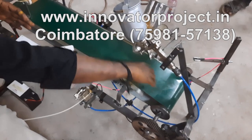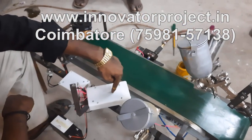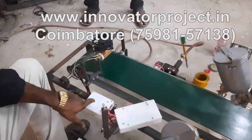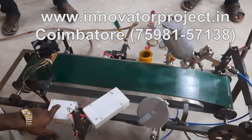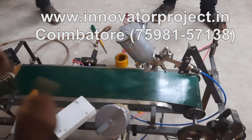Whenever the workpiece is on the conveyor, from that time the race will be stopped. At that time automatically the sensor puts it on the timer. This is the 5 second timer.